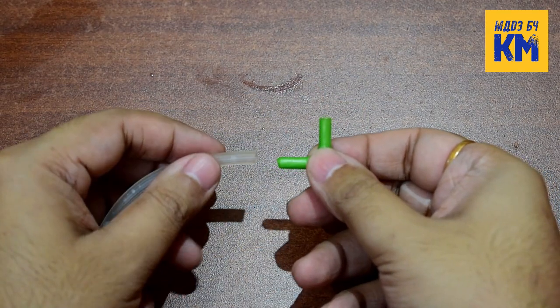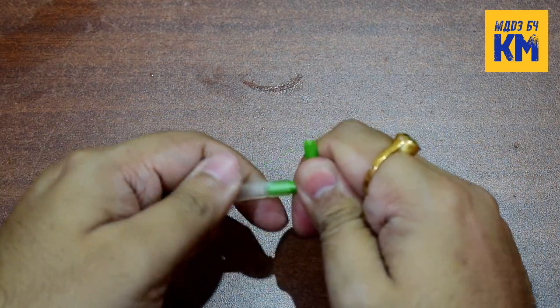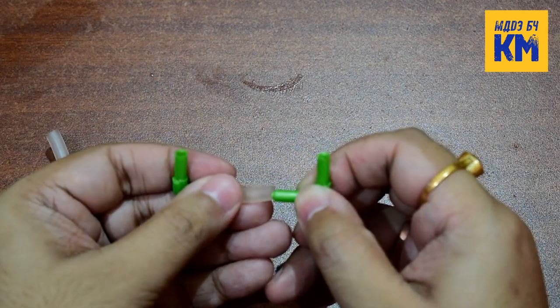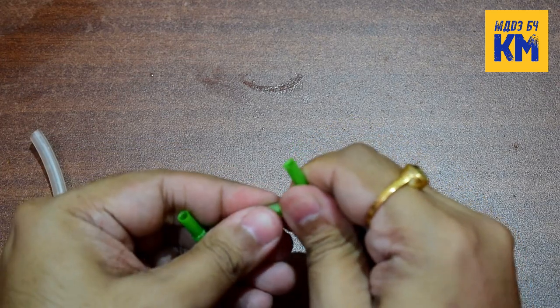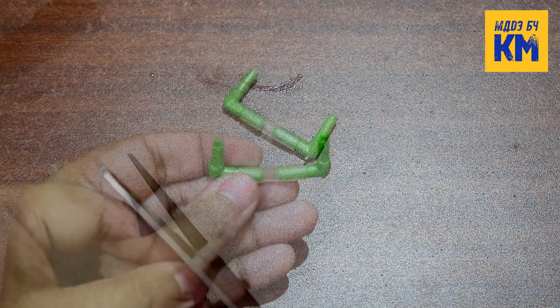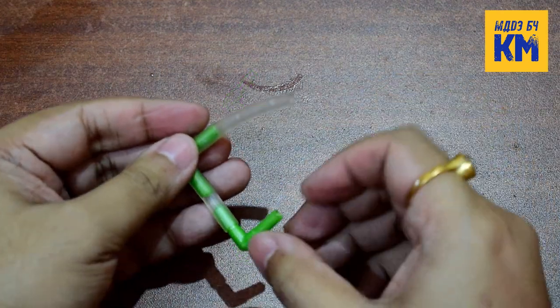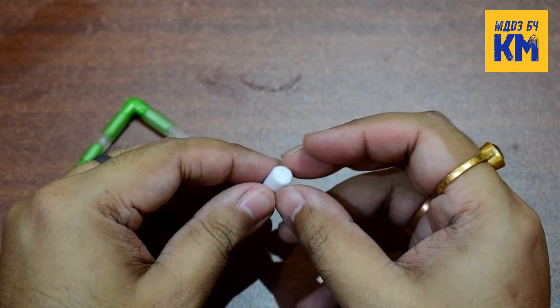Now take an L-shaped tubing connector and attach an airline tubing of about 1 inch to it. Attach another L-shaped connector to the other end of this tubing. Now take another tubing of about 1 inch and attach it to that connector. After that, take the cotton filter.